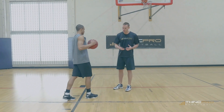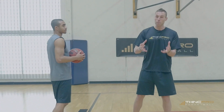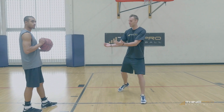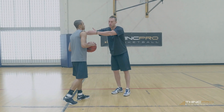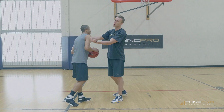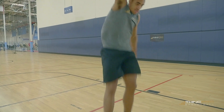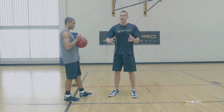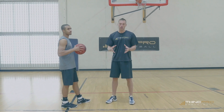A mistake that a lot of novice jumpers make, predominantly two-foot jumpers that are force-oriented jumpers, is they come in and they break at the waist — they break at the waist and bring their chest down towards the ground, meaning they basically curl their body over. This does not allow your body to deflect forces up through the skeletal frame and it does not allow you to jump at your maximum vertical jump potential.